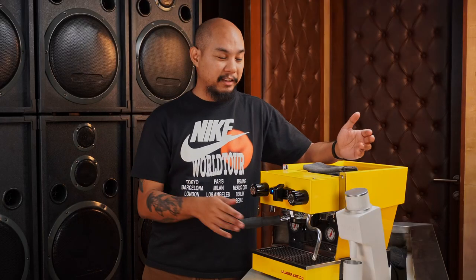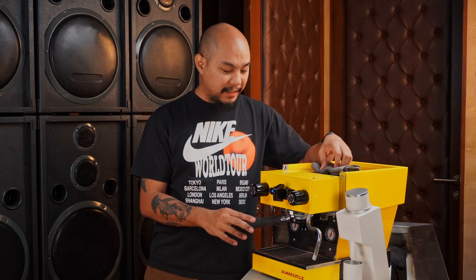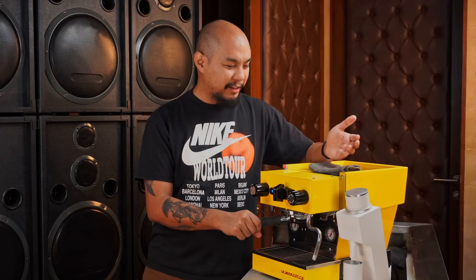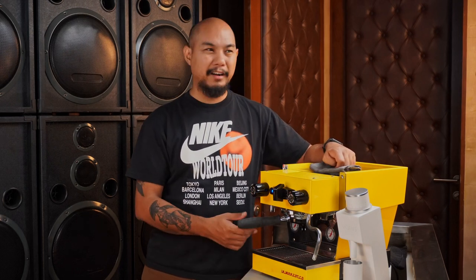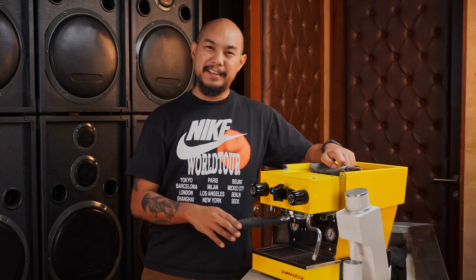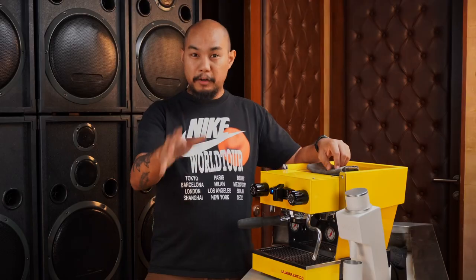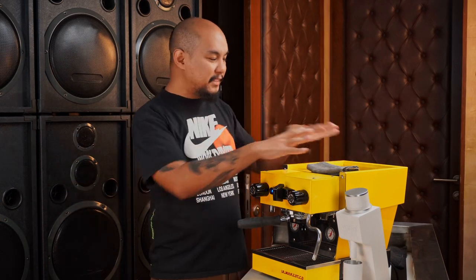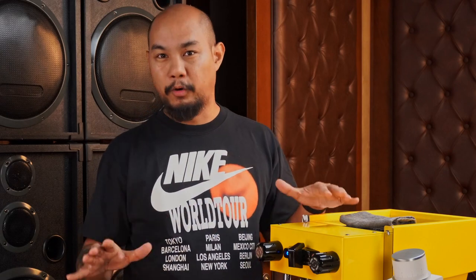Those are all of my thoughts on the La Marzocco Micra. I have enjoyed using it and I'm kind of sad to be sending it back. It is a really gorgeous machine — I love the color. It comes in many colors: the yellow as you can see is gorgeous, it comes in white, classic silver, and I think a baby blue or powder blue. So there are a lot of options to match your kitchen or home. I was being a little facetious saying there are no bells and whistles — if you open this up, there are a lot of technological things they've done. A lot of features are in the app, but all of it has been hidden inside the machine. It just works, and it works great every single time.